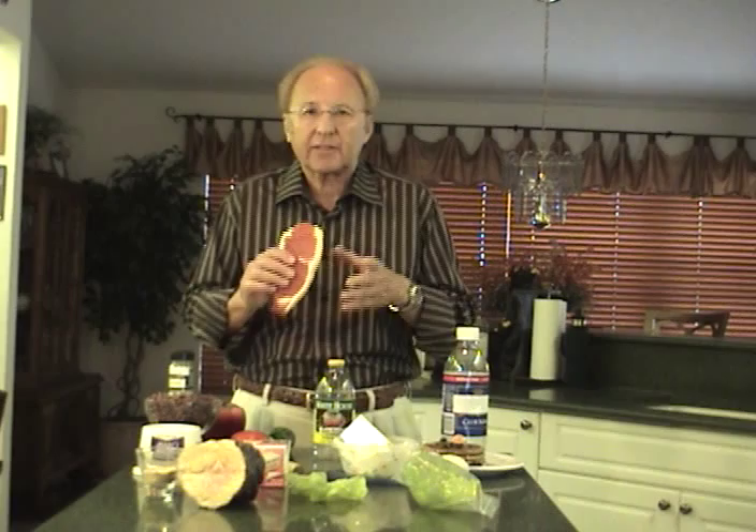If you're going to choose steak in the supermarket, take a look at the color of the fat around the outside of the steak. If the color of the fat is white, it's going to be a tender steak. If the fat is yellow or yellowish, it's not going to be tender — it's going to be a little tough — so you want to be careful of that.